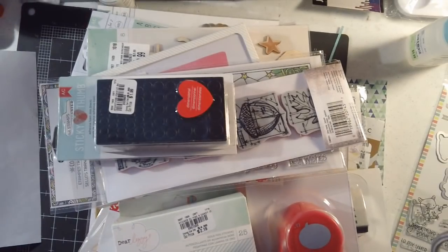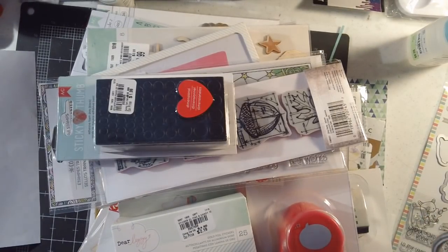I also got a smaller gem set because I love the itty bitty ones. These were about eight dollars, and there are 20 colors with five different sizes, down to the tiniest little ones. So I got those as well.